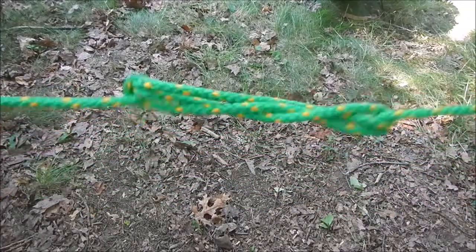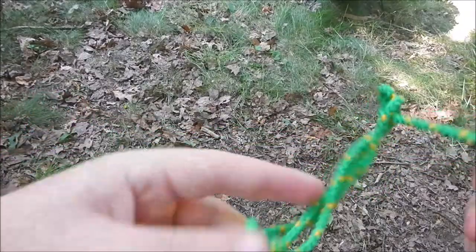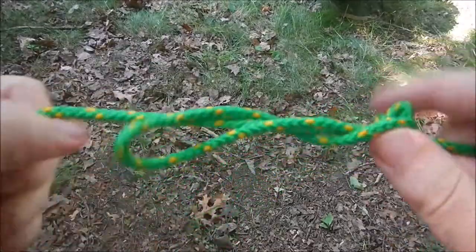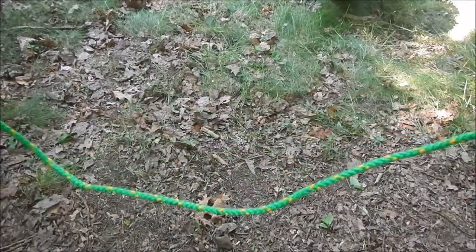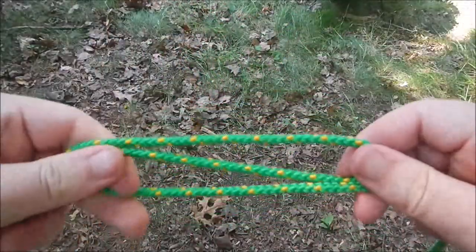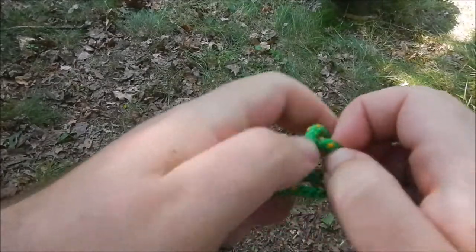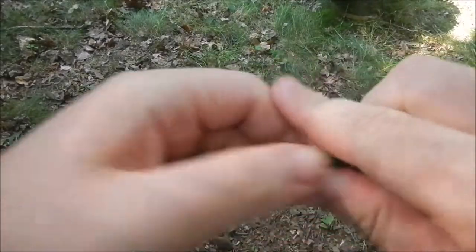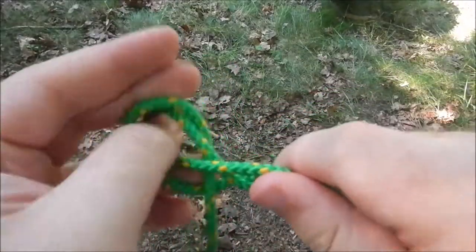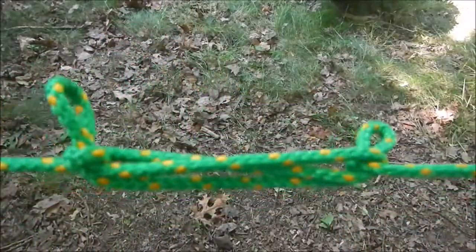I fully admit I do this one for fun in the office when I'm bored, and it comes undone pretty simply. It's a good way of shortening rope. Again, you make an S, make a loop, come down, make another loop, come in here — and voila!